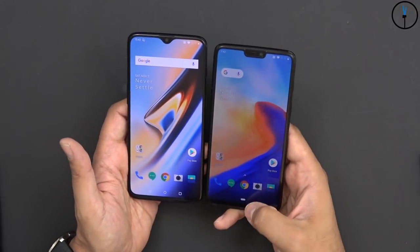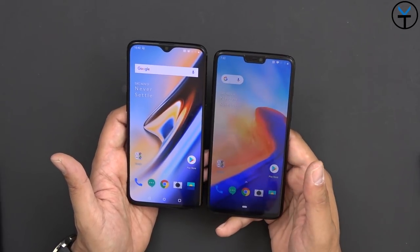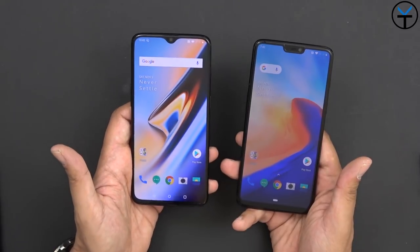I have gestures already turned on here directly on the 6T, and we do have new gestures on the 6T. The other thing to mention is we have Corning Gorilla Glass 6 on the 6T as opposed to Gorilla Glass 5 on the 6.